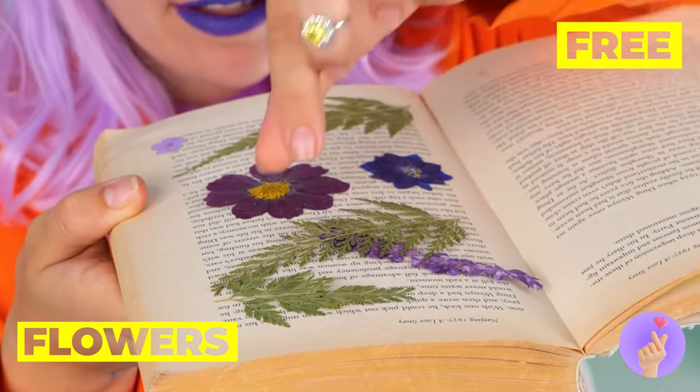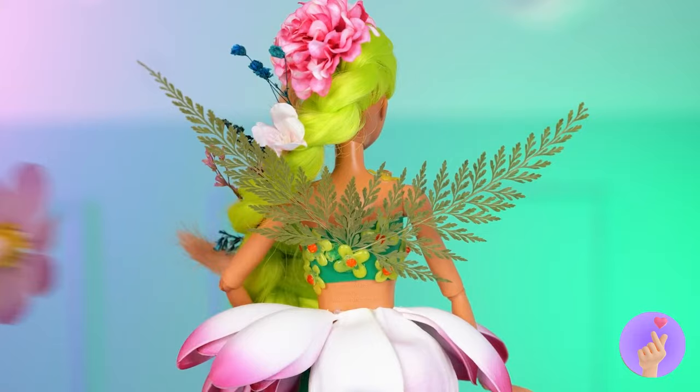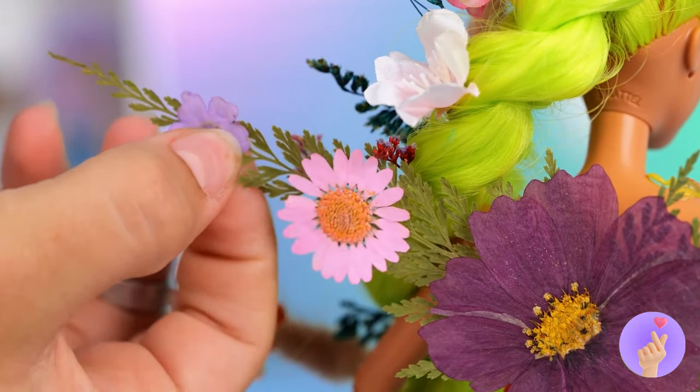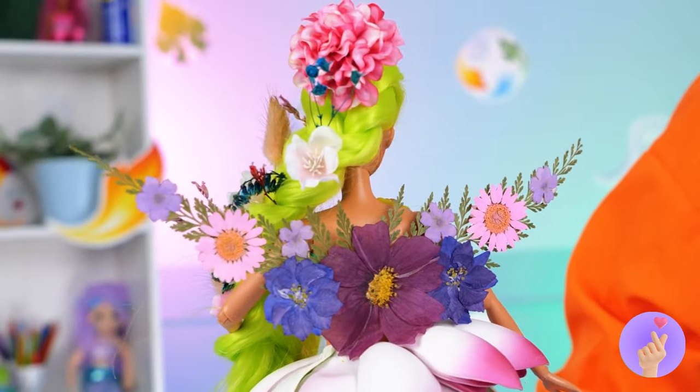There's a surprise inside this old book — it's pressed flowers, and also knowledge. They'll make great fairy wings for Earth, like she's her very own bouquet.